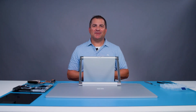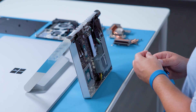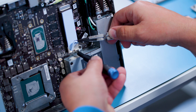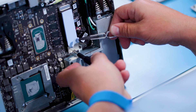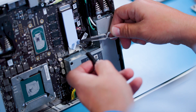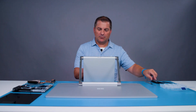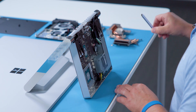Now we will remove the SSD. To do this, we will use a T3 driver. We will have to lift up a bit on the thermal interface material covering the SSD to expose the screw. With the screw removed, you simply lift up to about 15 degrees and then slide the SSD out.